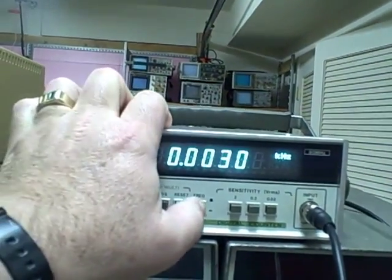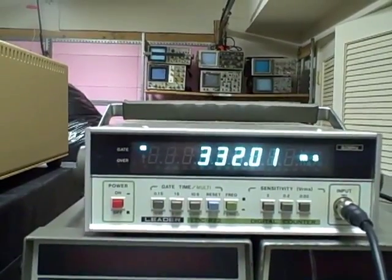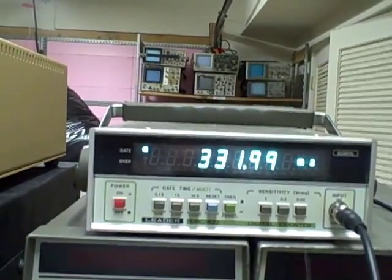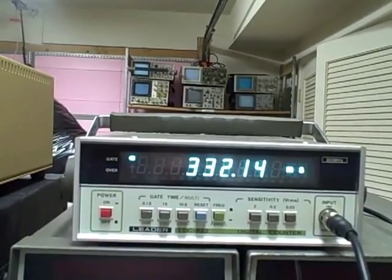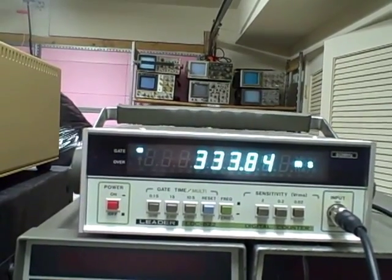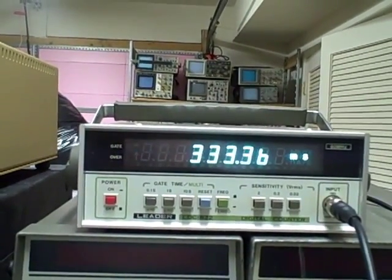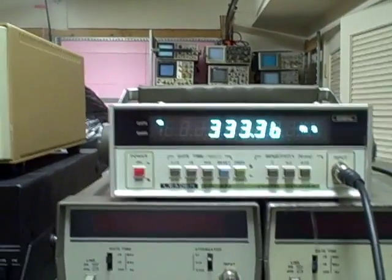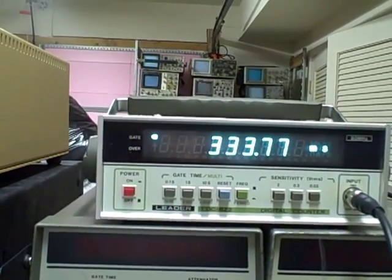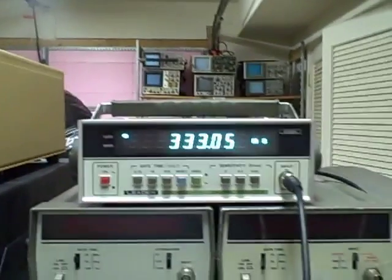If I go and put this thing into period mode, we should read 333 milliseconds. And we're getting .332. There we are — .333 would be perfect. We're not going to get exactly 0.333, I've got a little drift going on here, but there's 333.3 milliseconds, which would be 3 hertz right on the nose. As you can see we're drifting, but the point is we are measuring period just fine.